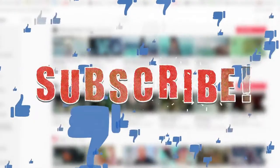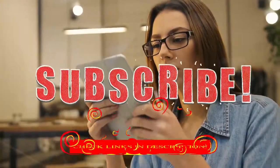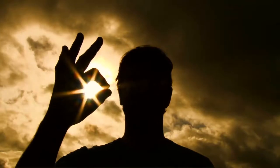Alright guys, that was today's video. If you found this video helpful, then like the video, and if you're new to our channel, hit the subscribe button for our amazing upcoming videos. Be sure to check out the links in the description for the updated price of all products discussed in this video. Hope you have a great day and see you soon in the next video!